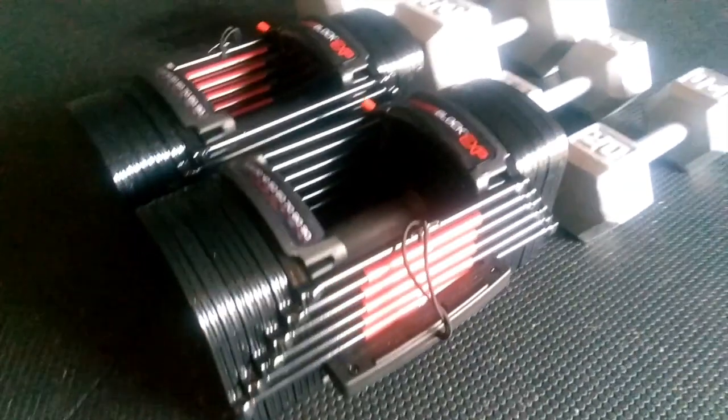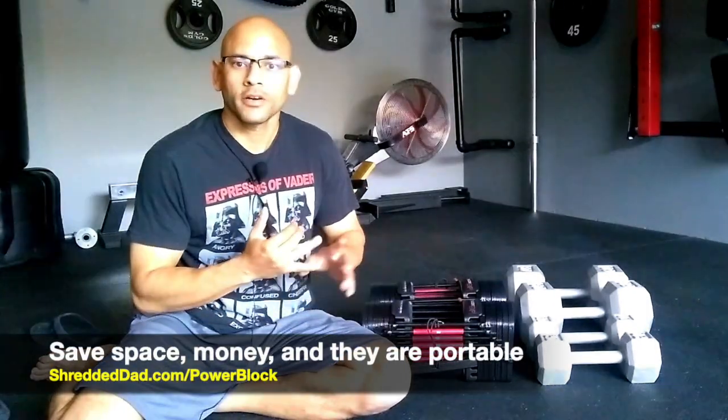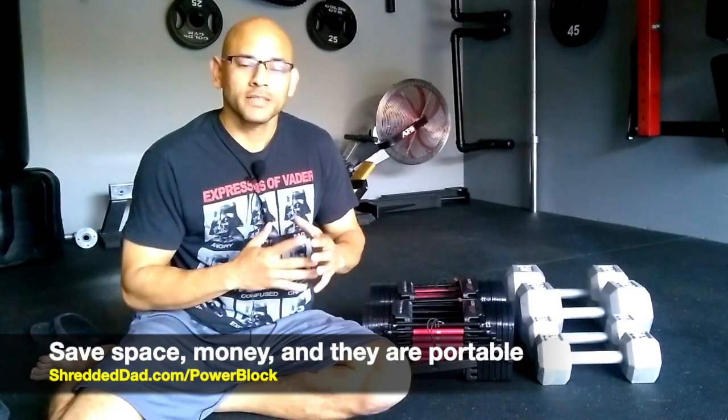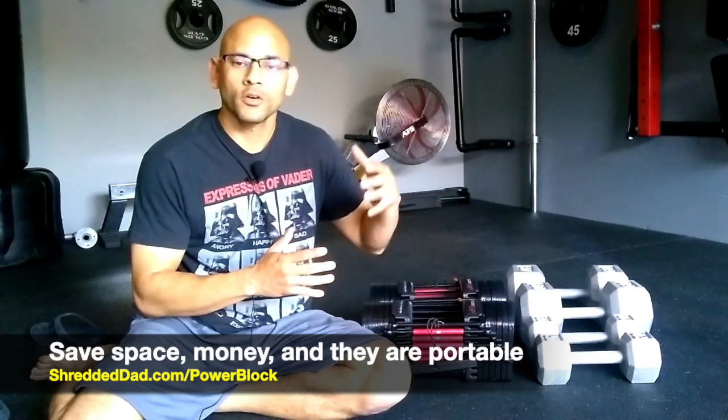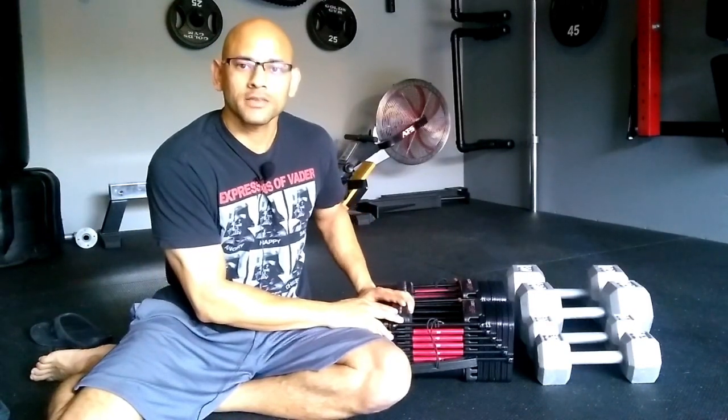Check out the links below this video to find them at the cheapest price. These blocks are going to replace a lot of dumbbells, save you space and money, and they're very portable. Instead of hauling a bunch of dumbbells — whether you treat clients, go to the park, or whatever — you can just take this one PowerBlock anywhere.